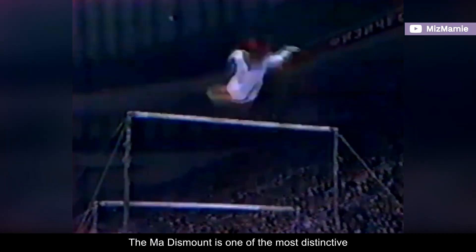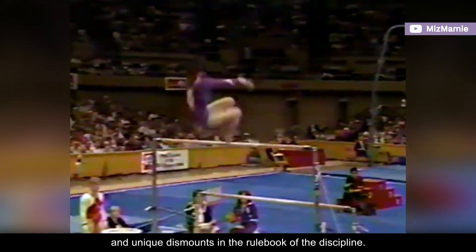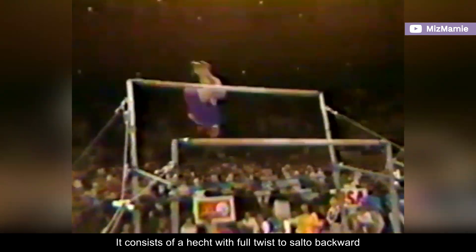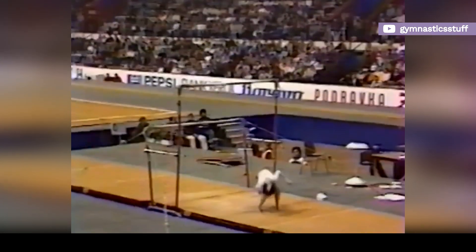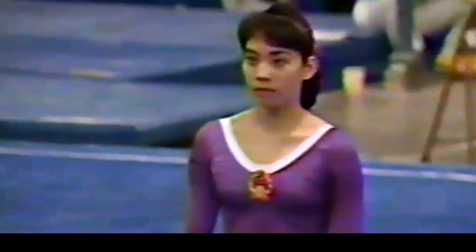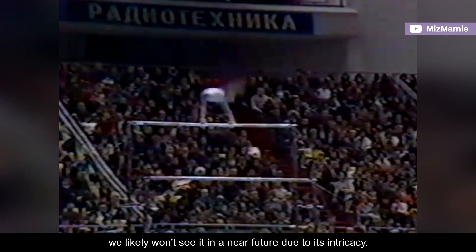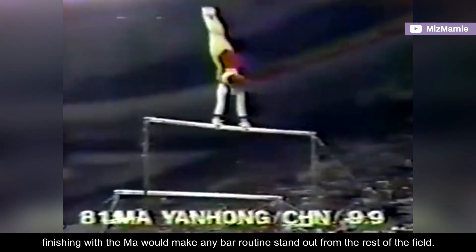The Ma dismount is one of the most distinctive and unique dismounts in the rulebook of the discipline. It consists of a hecht with full twist to salto backward from a clear hip circle backward on the low bar or the high bar. This F-rated dismount was created by 1984 Olympic champion Ma Yanhong. Although it has a high start value, we likely won't see it in the near future due to its intricacy. Nevertheless, finishing with the Ma would make any bar routine stand out from the rest of the field.